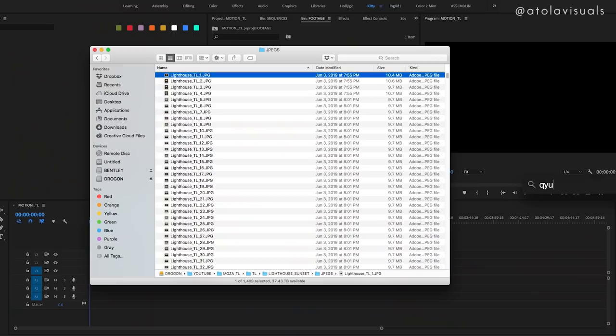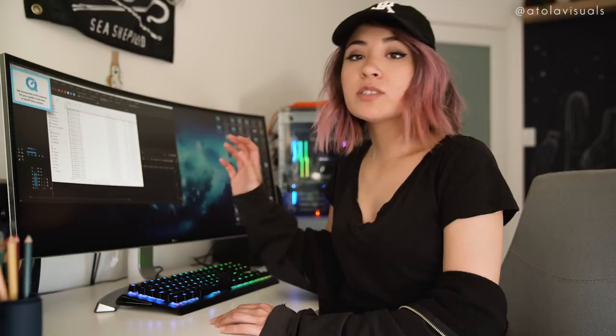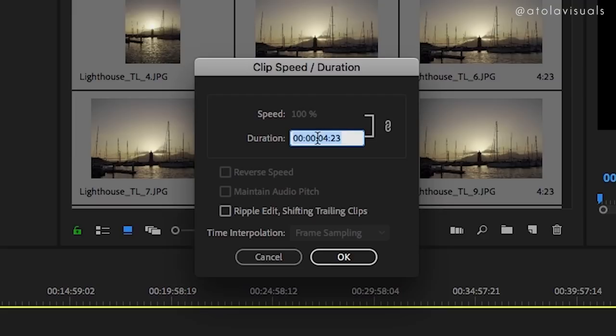Another good software is LR Timelapse — great if you want to get rid of flickers, or if you shoot a lot of sunsets and want to gradually work the colors and exposure. But we're going to keep it simple. I usually use QuickTime Player 7 to stitch. You can also take all those JPEGs and put them directly into Premiere on a 24 fps timeline, set each photo duration to one frame, highlight all and nest it, do some keyframing if you want. But I'm going to do it with QuickTime Player 7.